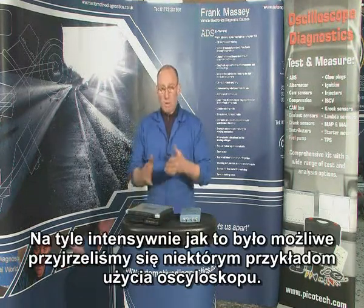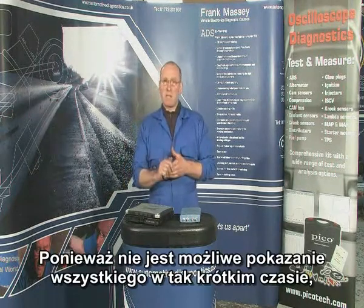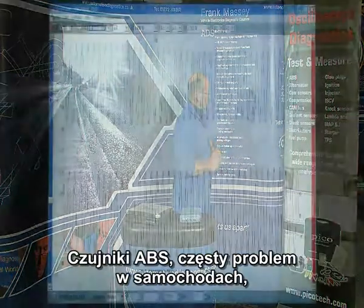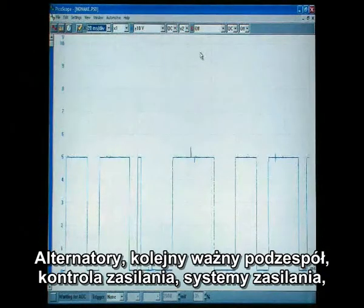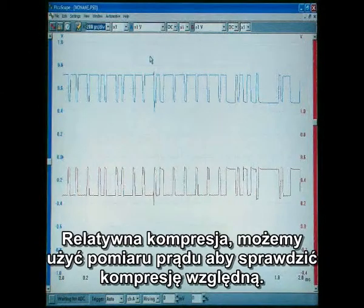In terms of what we can look at, we've seen a few examples, and we can't do all of them on camera within just a short frame of time. So let's take a look at some of the components we can test with Pico: ABS sensors, often a problem on the car; alternators, another important issue; power control and power systems; CAM sensors; relative compression — we can use current to measure relative compression.